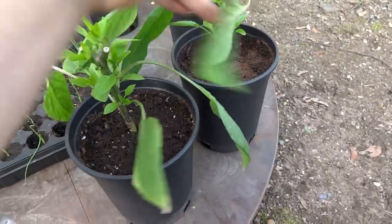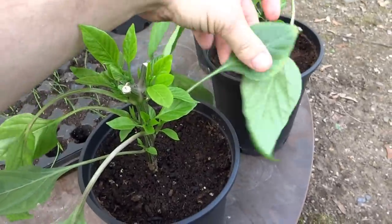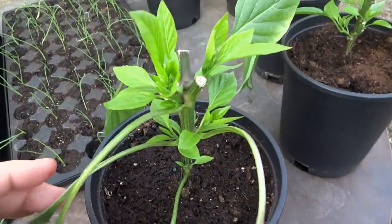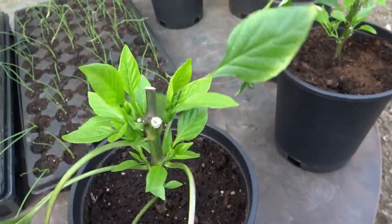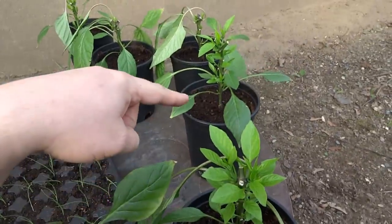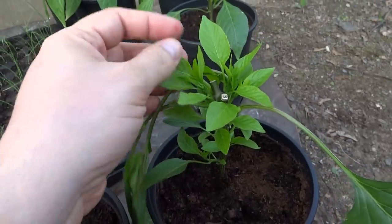The pepper plants I pruned — oh, here they are. Look at that. I'm outside and it's windy and the leaves are blowing around, but look at that side growth. All the suckers — these three plants right here, including that one, are all the ones I pruned on my last episode. It's been 10 days of growth.